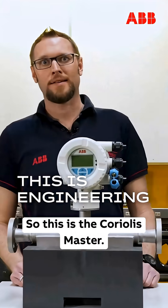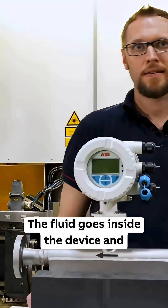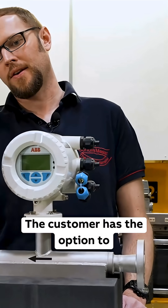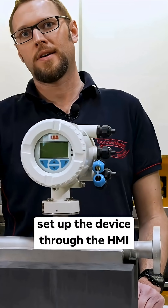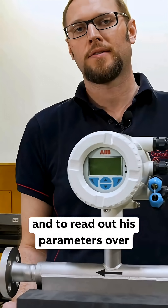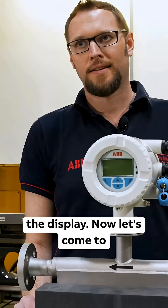This is the Coriolis master. The fluid goes inside and outside the device. The customer has the option to set up the device through the HMI and to read out parameters over the display.